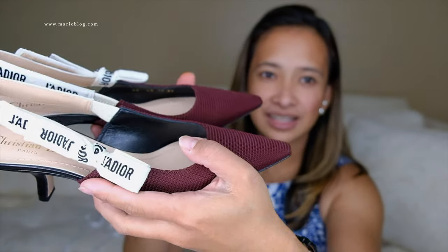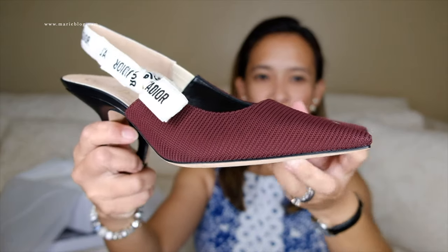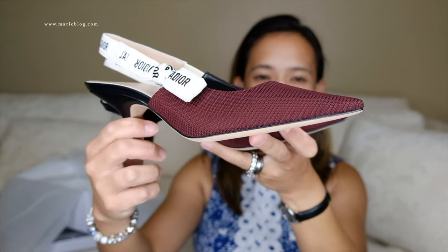So there you have it — these are the three things that I got from Dior: a pair of pearl earrings, a new saddle wallet, and a new pair of shoes. They are so beautiful and pretty, super classic. I'm trying to build up my closet by investing in luxury things that last forever, so the cost per wear is more reasonable. Anyway, I'll see you guys in my next video — bye!